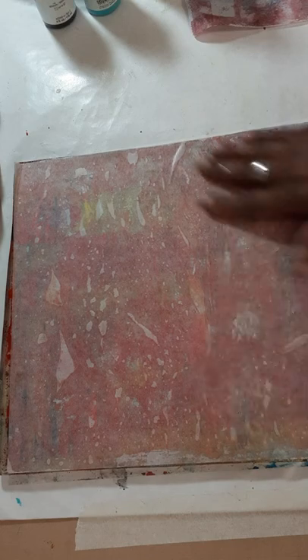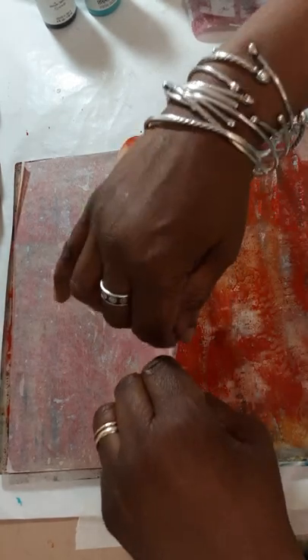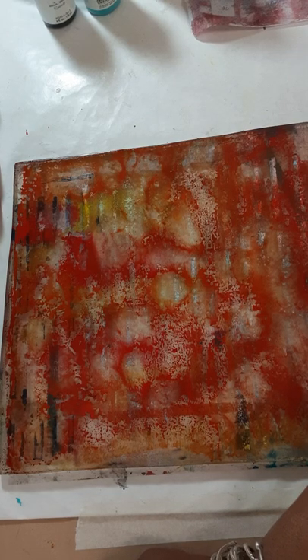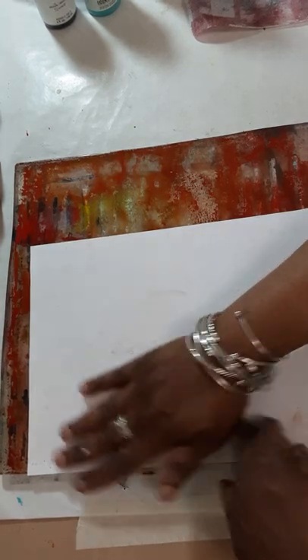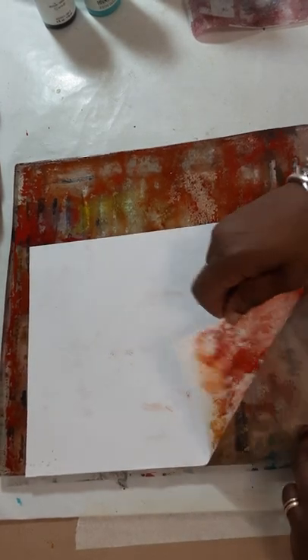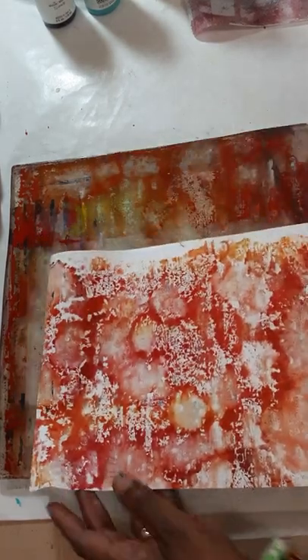Glassine hugs the gel plate quite nicely. Then I lift it off and you have this nice watery effect. But as it dries with the alcohol on it, it then has a nice background design. I'm going to clean the rest of this off with a sheet of computer paper — that works well with the watercolors also — and it gives you this nice effect.